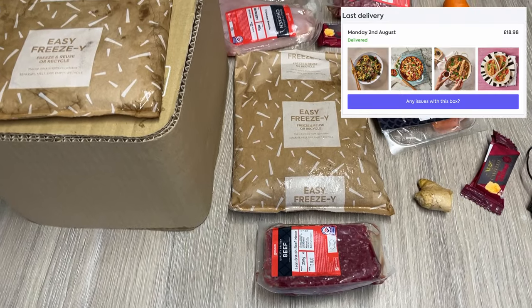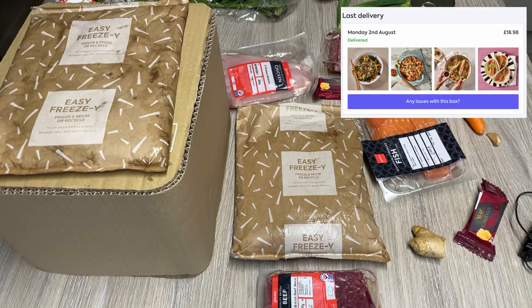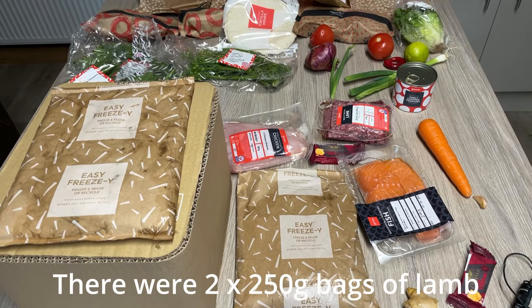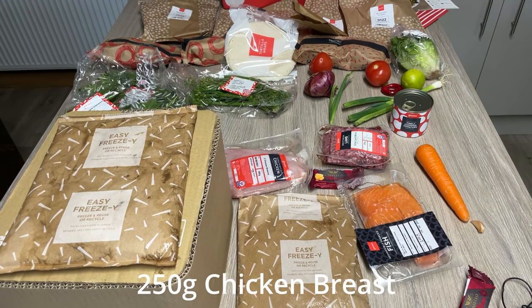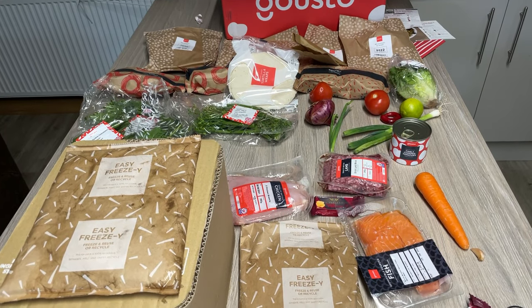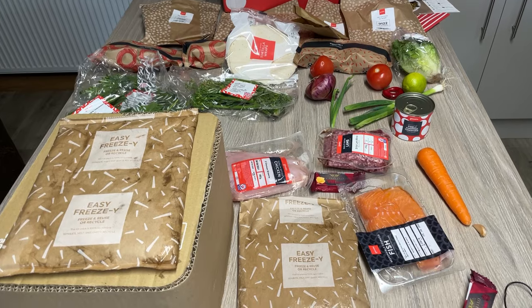So for around 20 quid, I think that's pretty much spot on the money. Lamb's not cheap, the chicken's fairly cheap, the salmon's about four pounds. So yeah, I'd say we're on the money for value. Good volume of food too.